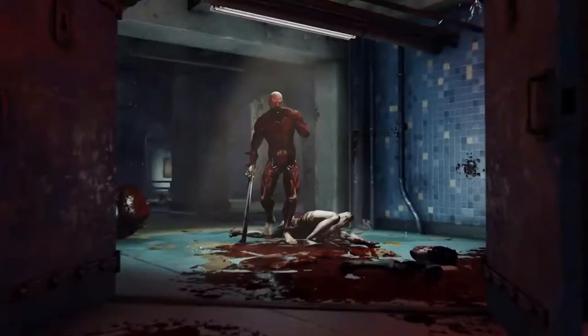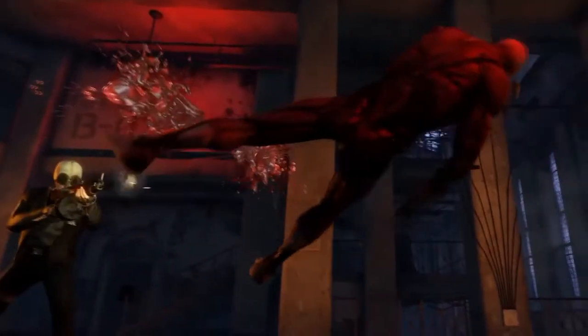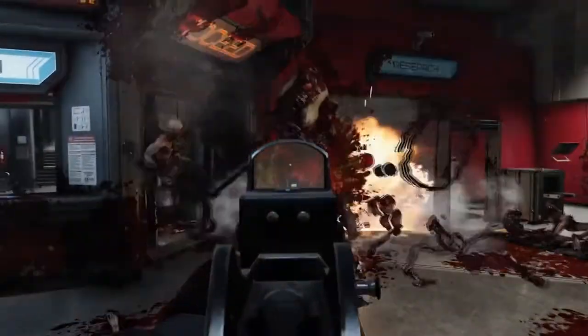As a bonus, I will be covering the Killing Floor 2 version of Mr. Foster as well. So let's get into it, shall we?